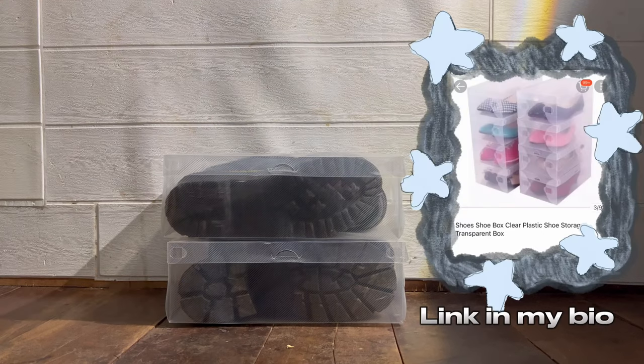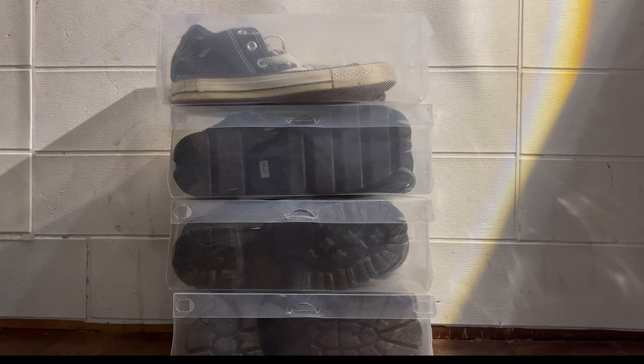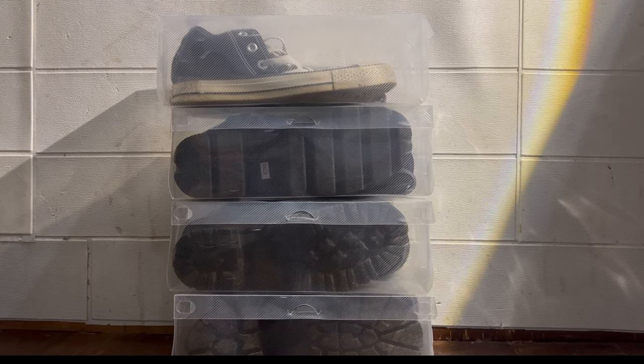This is how I kept my footwear safely. It's a plastic shoe container I got from Shopee. I bought this because it looks neat and arranged well.